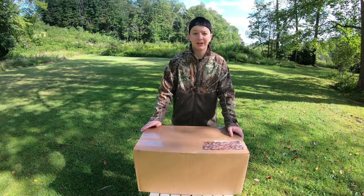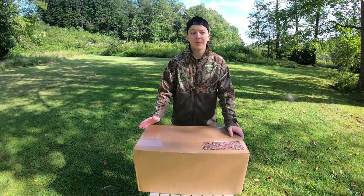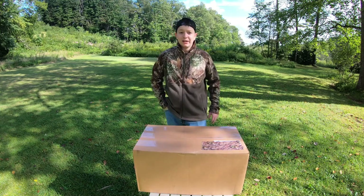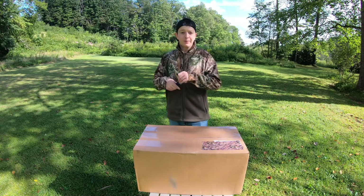Having a lightweight setup where you can hunt in any tree is so important, but really it's important for any kind of hunting. So we're going to get into this — we're going to unbox it, take a look at everything, and hopefully climb a tree with it.